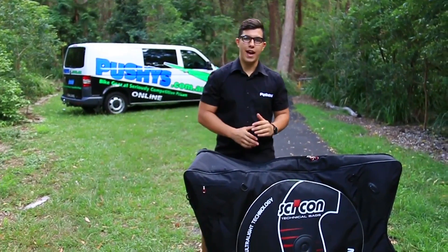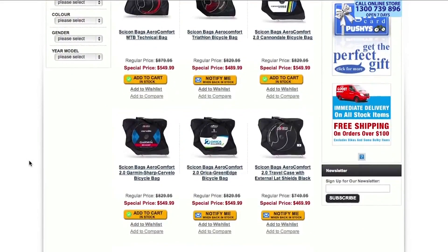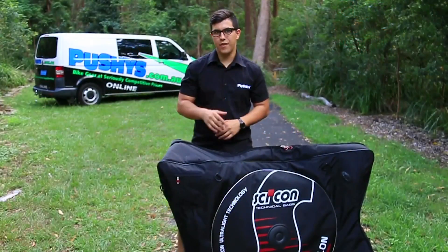If you like the look of this bag but aren't a dedicated triathlete, then have a look at the range of mountain bike and road specific bags that Saikon have on offer. Thank you for watching.